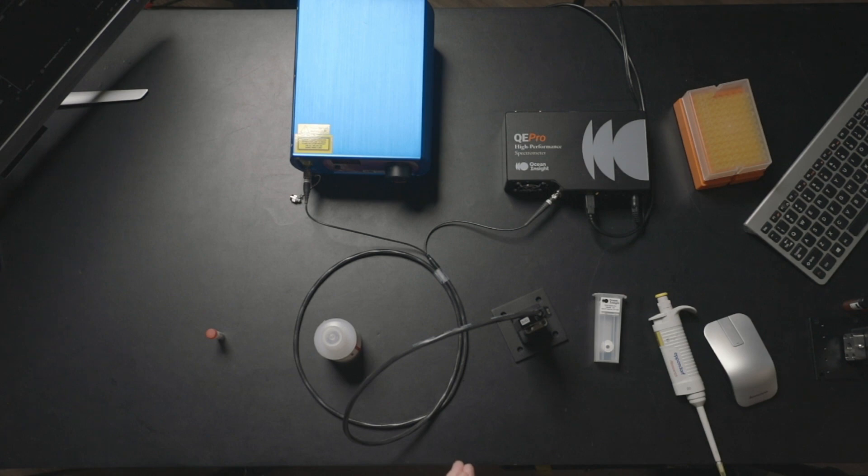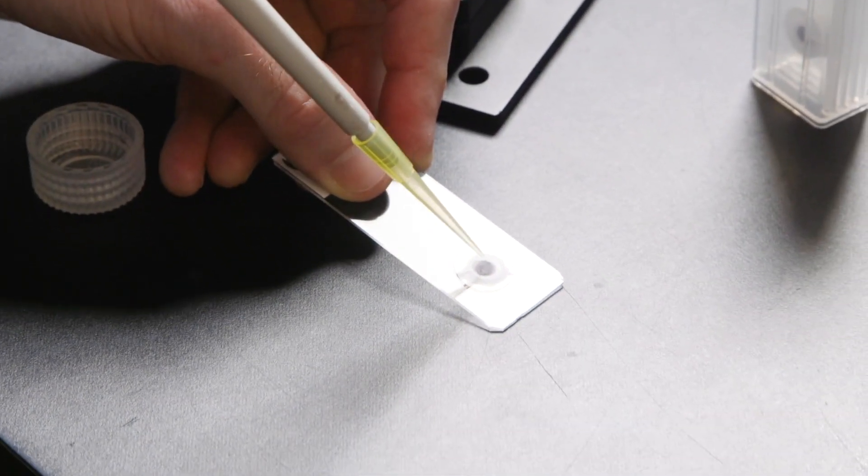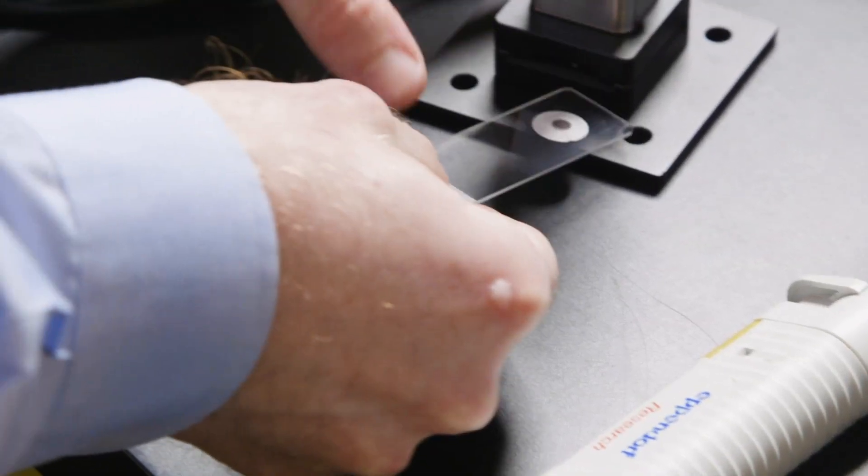All we're going to do is show you how easy it is to take a sample background scan of our SERS substrate, then apply the analyte and get a meaningful reading. So this is ultra pure water — we're taking about five microliters of this and placing it onto our SERS substrate.